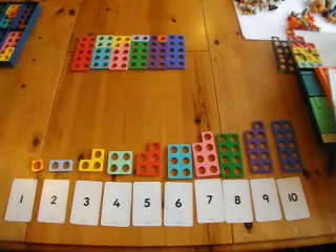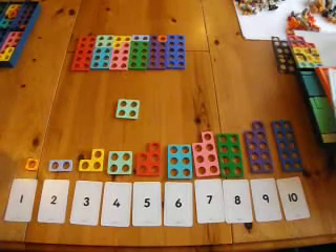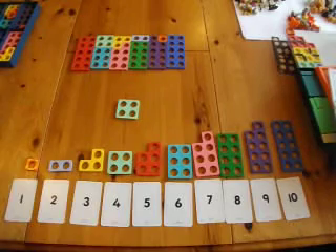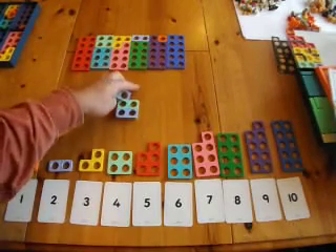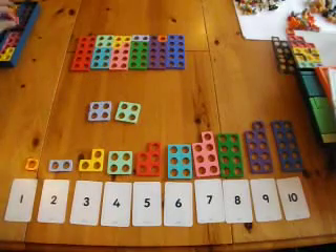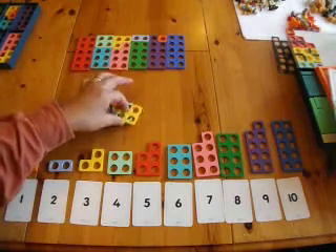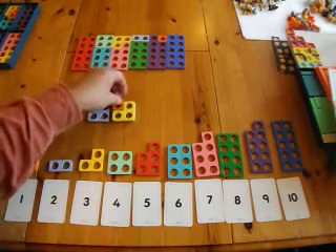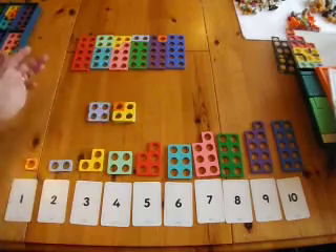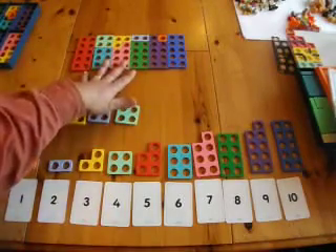To get to that point, sometimes it's helpful to look at number bonds to a smaller number. So you might choose number bonds to 4 — so that would be 2 add 2, and 1 add 3. As you can see, this is very easy. They've got the concept of number bonds and they move on to the number bonds to 10.